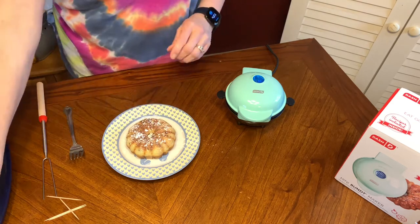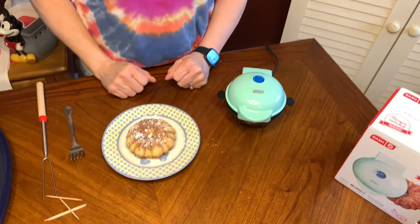You could do the glaze if you want, but I just want to make it quick and simple.